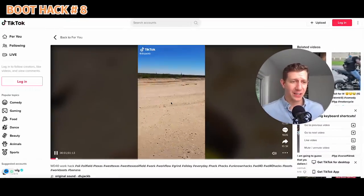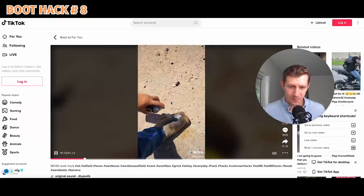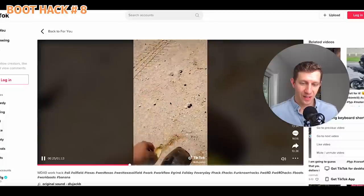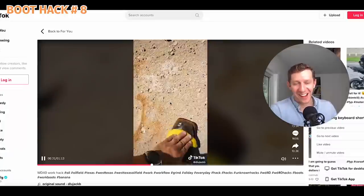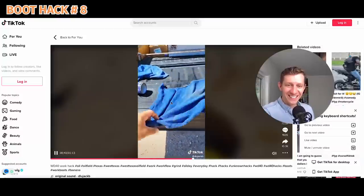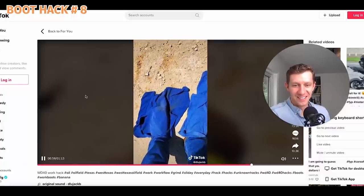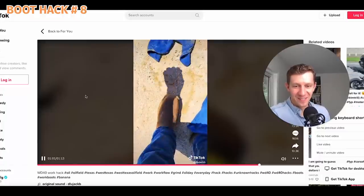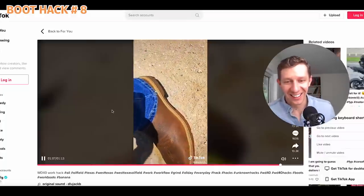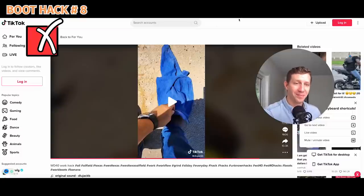Here's another boot hack out of Texas. I've never heard of this one — doesn't seem like it'd be good. Could be for the potassium. I've seen a lot of stuff and I haven't seen anything like this. They put it over the boot for a few minutes to see how they look. This has got to be a joke — those aren't even the same boots. I don't recommend that one unless you're feeling very bold.